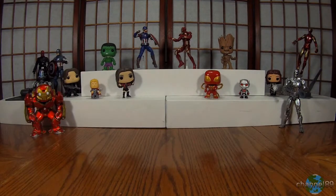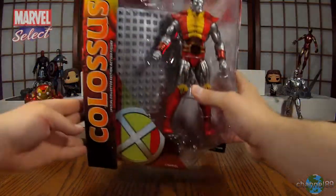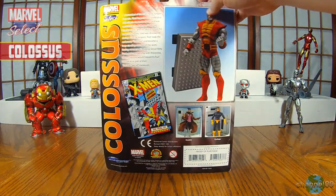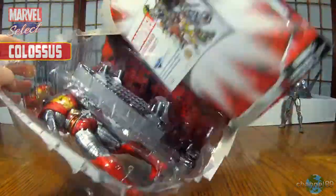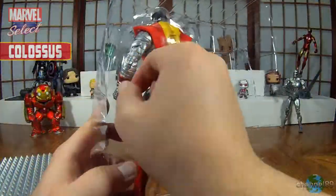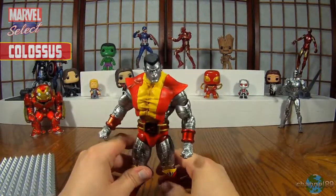Hey and welcome to another unboxing and review in the Marvel Select series. Next up we have a bigger figure and it is Colossus. Let's have a look at his box art real quick, and let's crack it open and have a look. Alright, so there is Colossus.